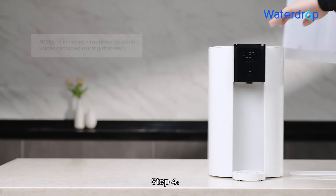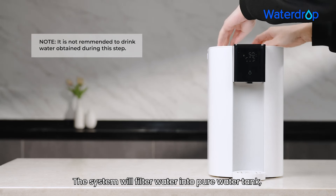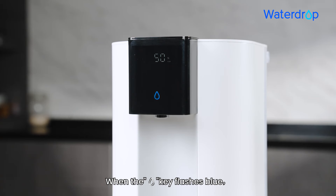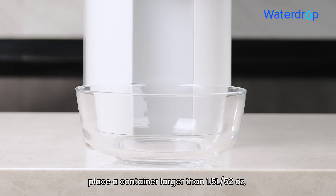Step 4: The system will filter water into the pure water tank. When the water drop key flashes blue, place a container larger than 1.5 L (52 oz).